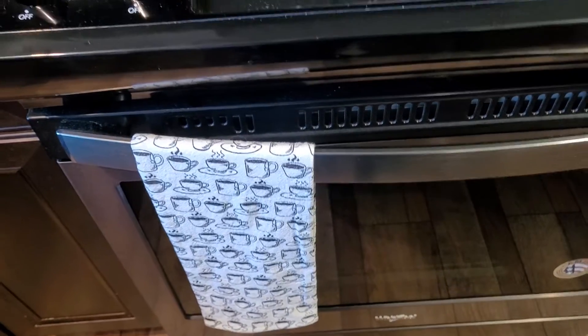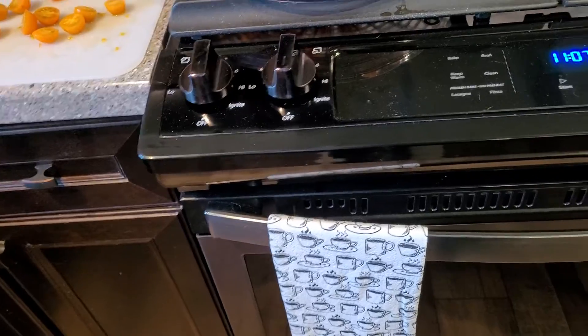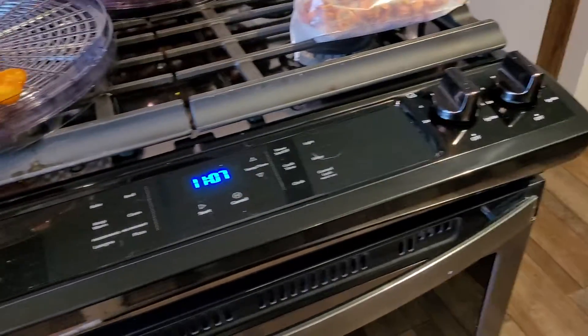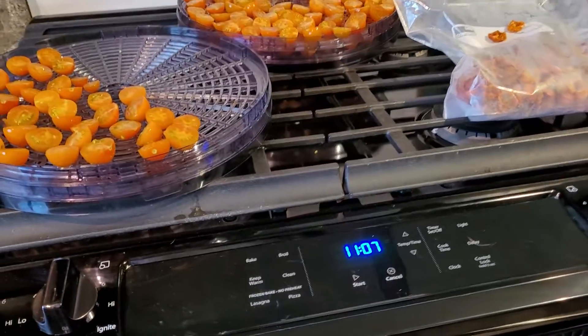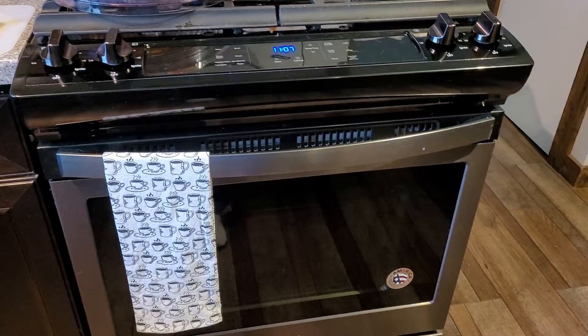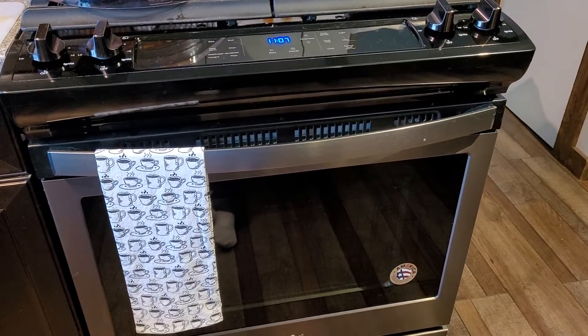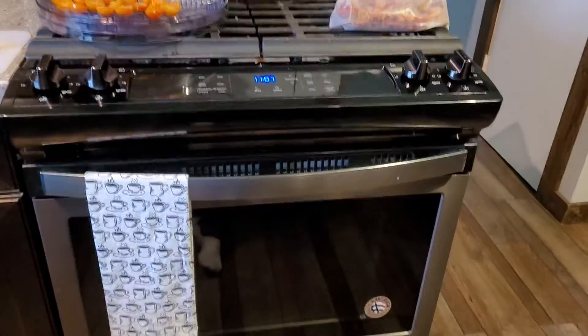Good morning! I'm going to tell you a quick way to make your own sun-dried tomatoes. We're not going to freeze-dry them and we're not going to can them — they don't can very well. I like to use my little tiny cherry tomatoes, so let me walk you through this and explain why I do it.